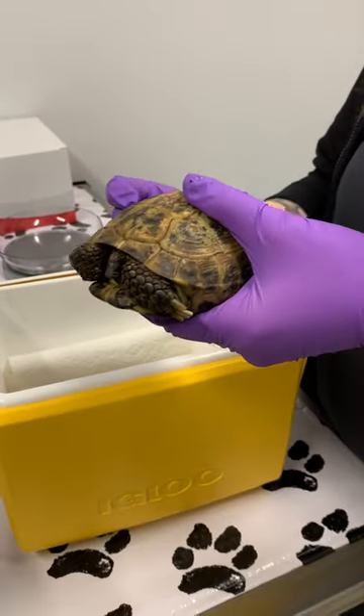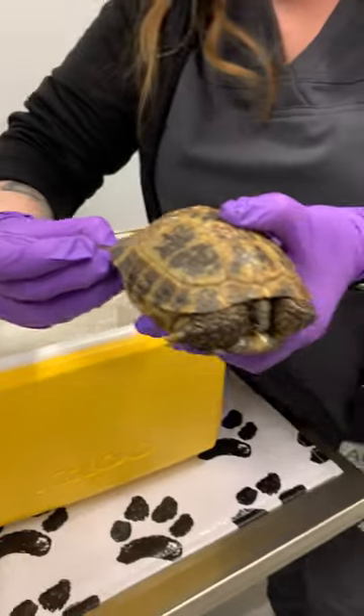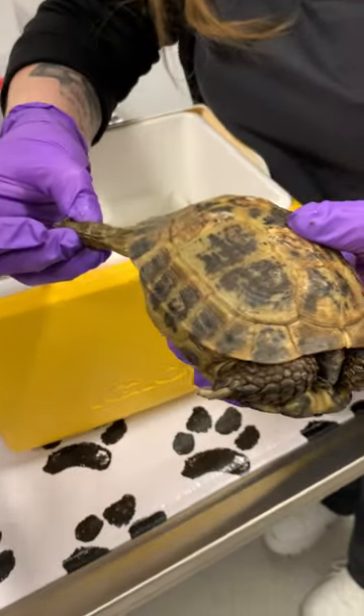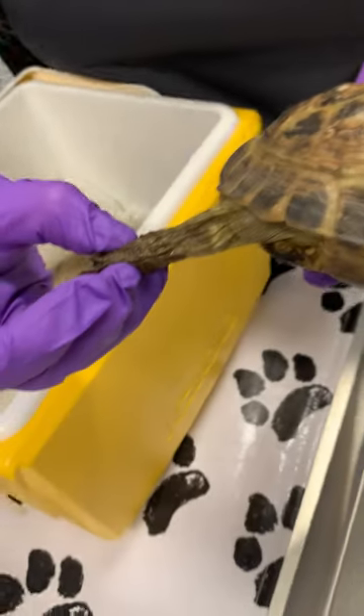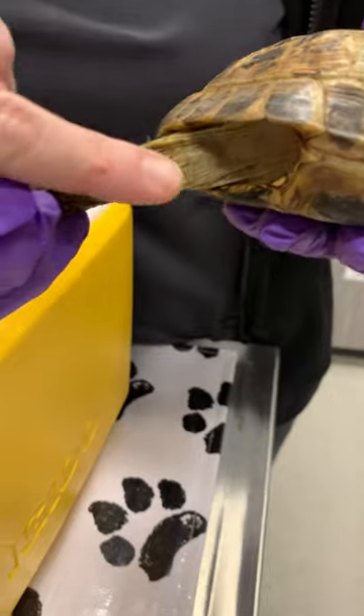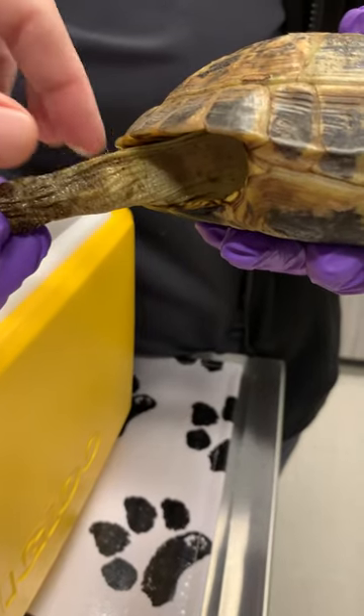I'm holding him in the middle of his body so that he's not kicking me, and I'm gripping his hind leg and gently but firmly extending it out to give access for us to place fluids. We're going to place the fluids in the pre-femoral fossa right here.